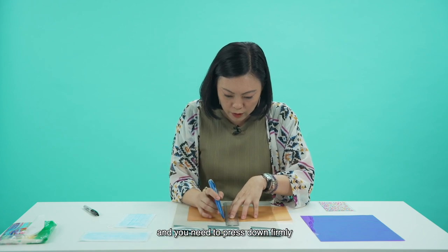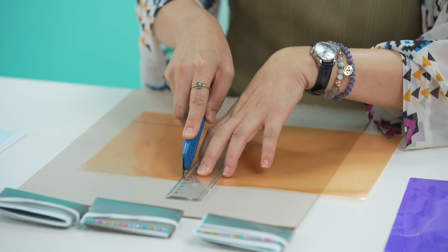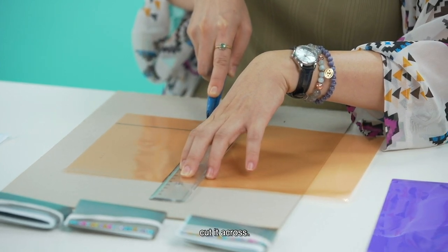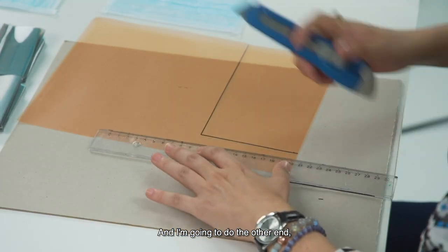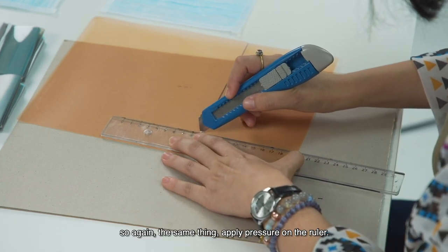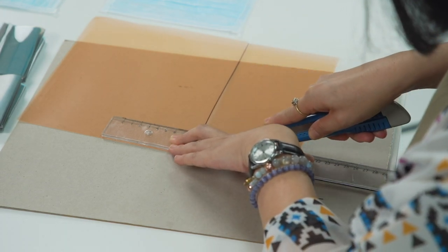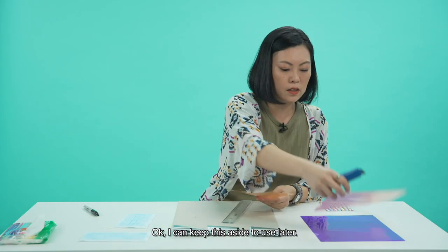Press down carefully, and using your right hand if you are right-handed, just go very, very slow and sturdy. Cut it across. Then I am going to do the other end — same thing, apply pressure onto your ruler and cut it out. There you got it. You can keep the extra piece aside and use it for later.